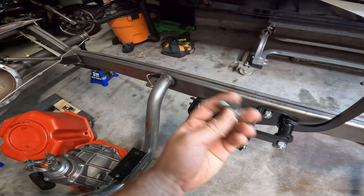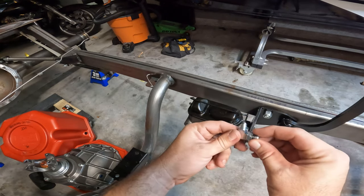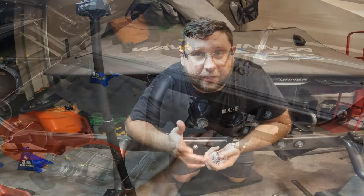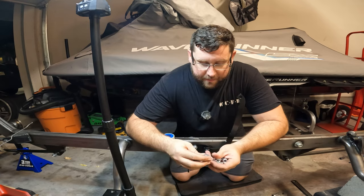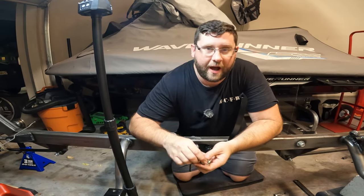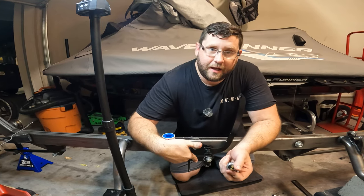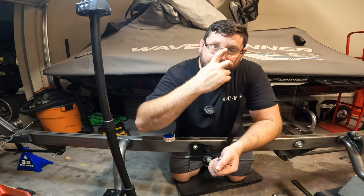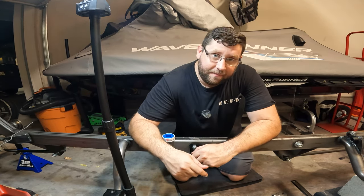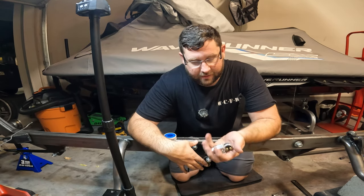I completely screwed up here — I did the front brake line but now I have to build essentially an entire residual valve and brake pressure switch system. I couldn't get it together, and the directions are a little backwards. That's on me — I probably should have read ahead so I could have figured it out.